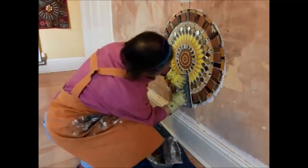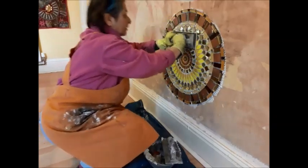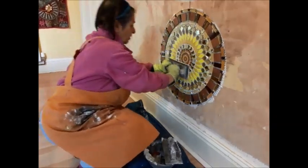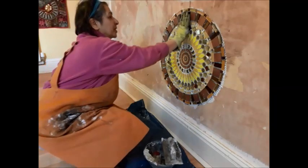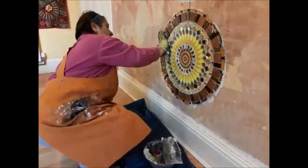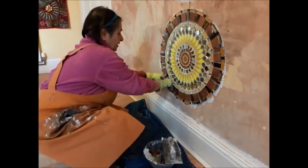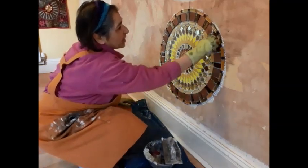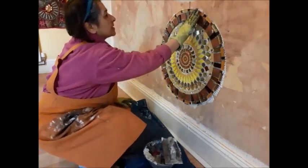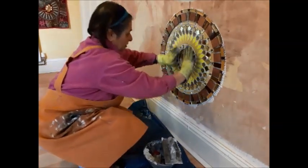So the mosaic itself took me two days to do. Applying it onto the wall takes — start to finish — I don't know, five minutes. Mix about two big pots of tile adhesive with water to make a thick paste, and then quick as you like, job done.